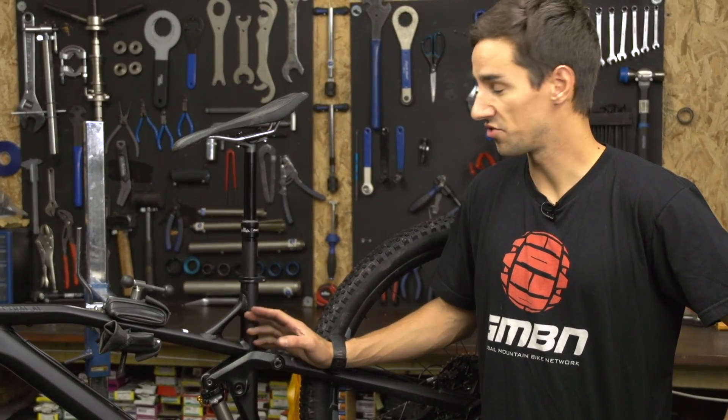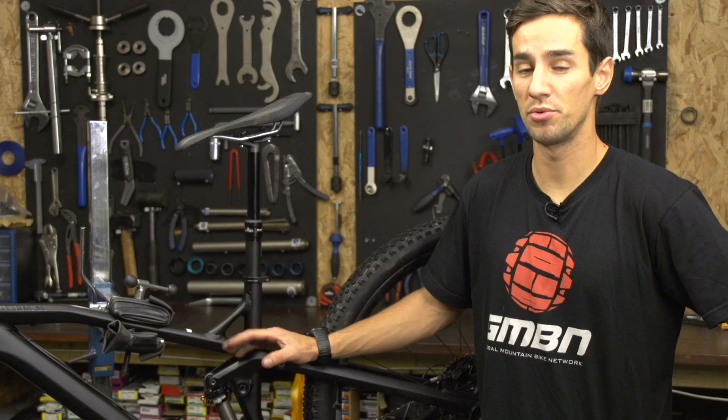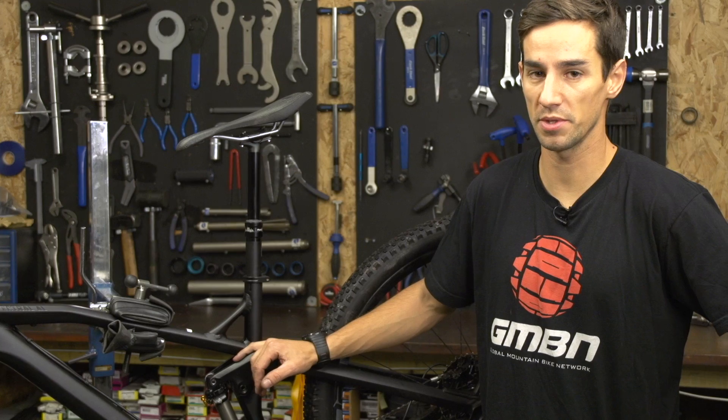Many bikes these days come with dropper posts fitted as standard, but if you don't have one, they can be a brilliant upgrade. Yes, they are expensive, but I bet you won't look back. So here's how to install a dropper seat post.